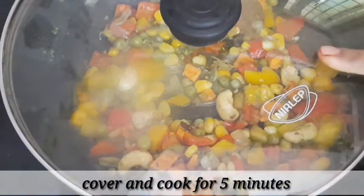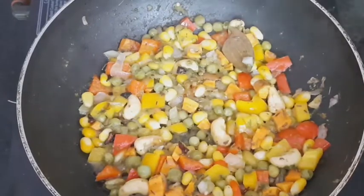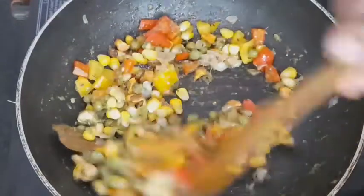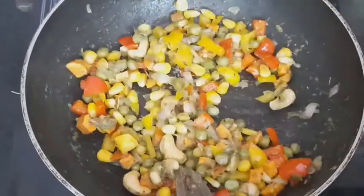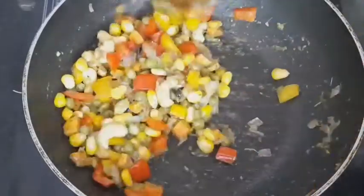We will cook for 5 minutes. After 5 minutes, we will check it. We will mix it in a little bit and cook the vegetables. We will mix it for 2-3 minutes.